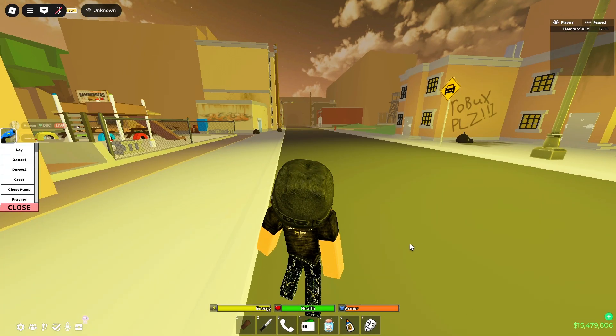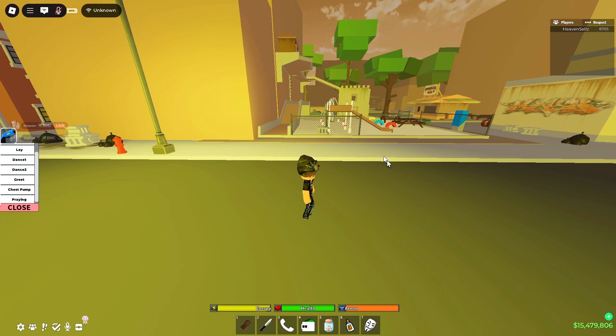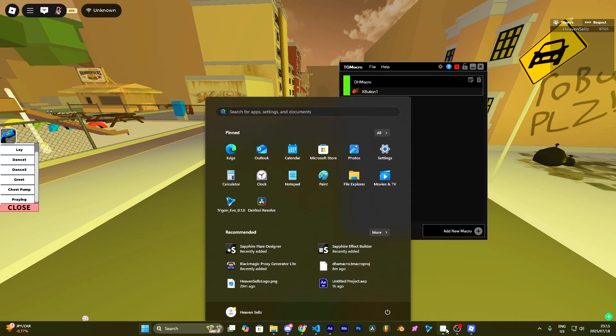Now go back to the hood. In-game, I use Greet personally, so I'm going to show you how to use it. You will see that the character touches its head right there. When the character touches the head, you want to equip your knife and quickly un-equip it. It should be ready.